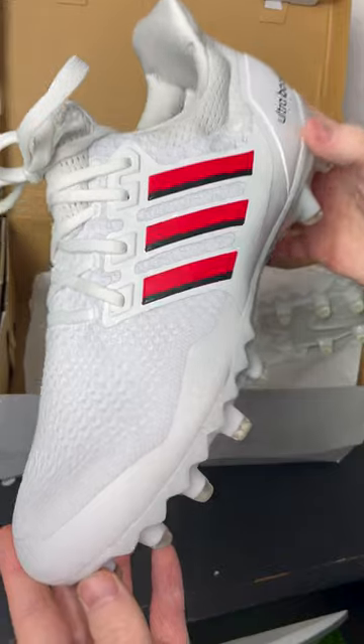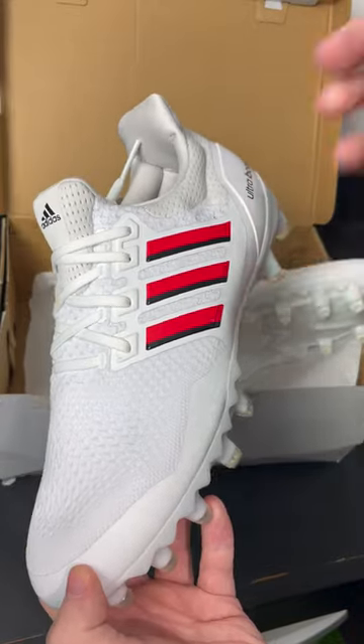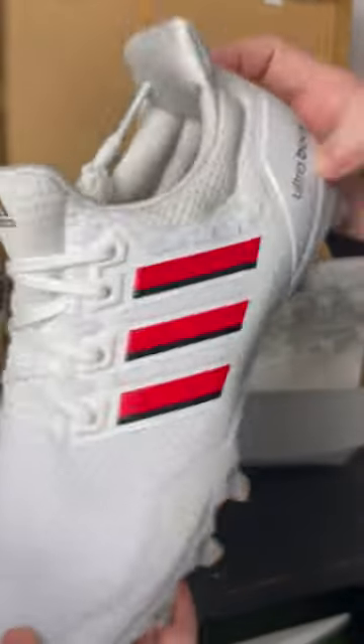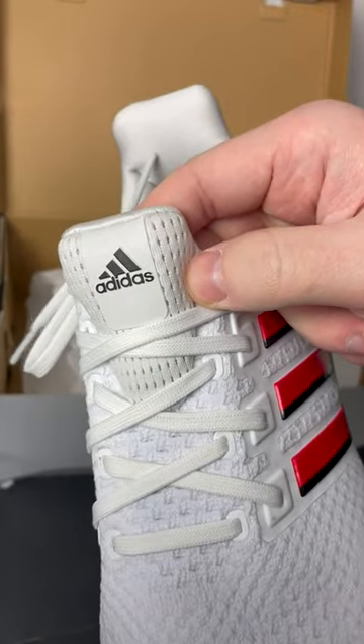Today we are taking a look at the Nebraska Adidas Ultra Boost football cleat. These cleats are pretty much all white with some red and black three stripes, an Ultra Boost logo in black, and then a black Adidas logo on the tongue as well.